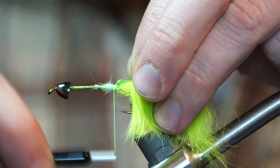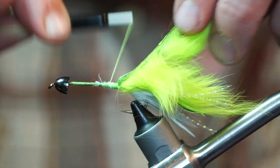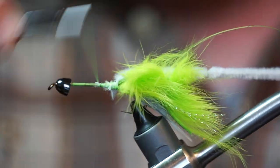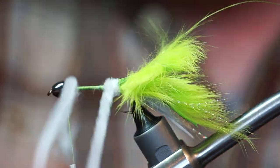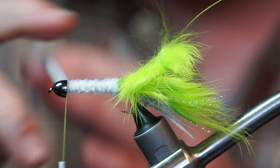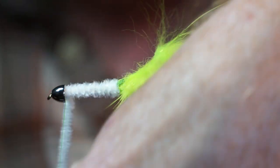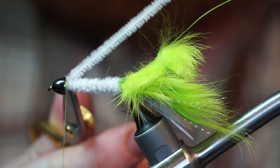Grab a piece of small wire — if you have chartreuse, use it; otherwise gold or silver will work. Then tie in a piece of white chenille and make touching wraps all the way up the hook shank. Make a few extra wraps under the cone head, then secure that down with a few tight wraps and trim off the waste.